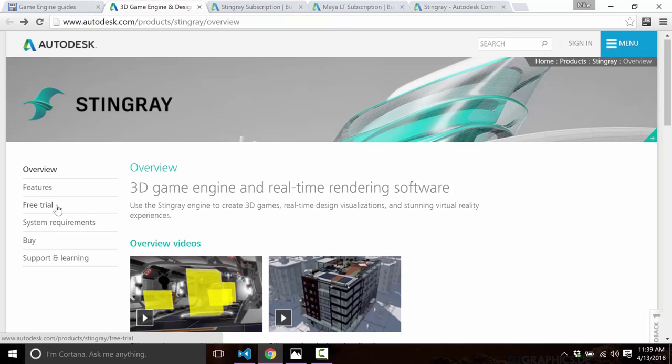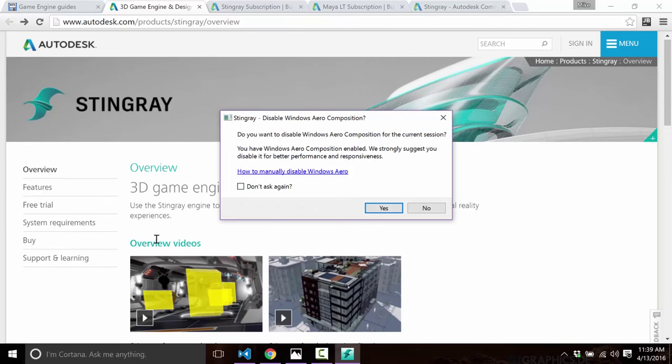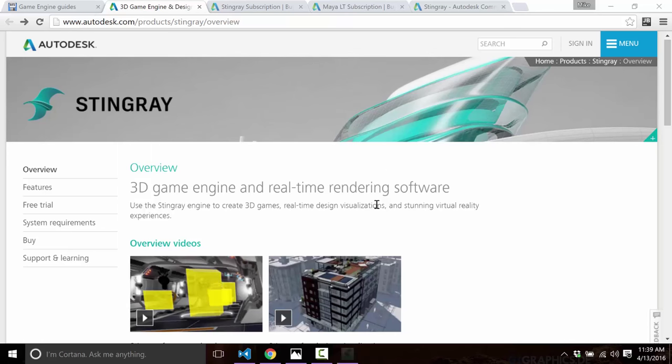Let's fire up Stingray. Before I get too far in, I want to mention a couple of negatives I haven't covered yet. First, the application requires disabling arrow composition on Windows 10, which I've never seen another Windows 10 application do.